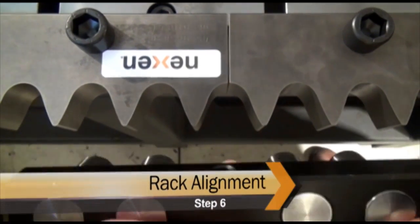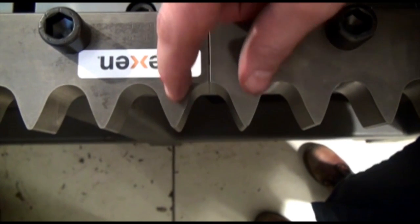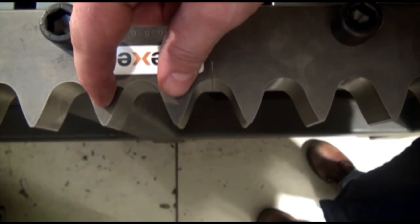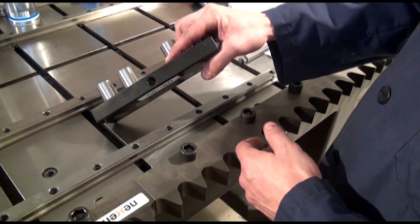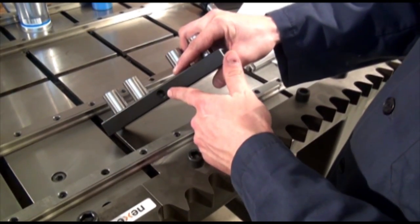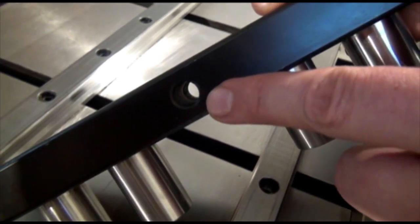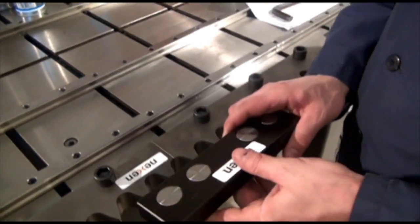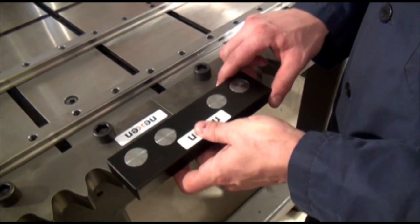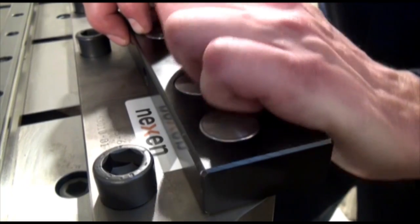The purpose of the alignment tool is to ensure the spacing between adjoining racks is the same as the spacing between any two teeth. The alignment tool is fitted with a hole through the long end — one side is threaded and the other is a through hole — to use screws to force the tool into the rack. If this is not available, we recommend forcing the tool into the rack by applying steady and well-directed pressure by hand.